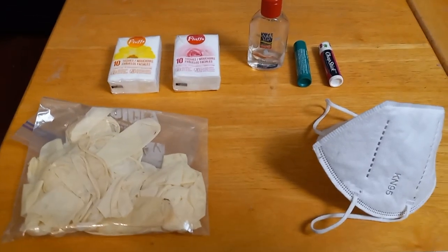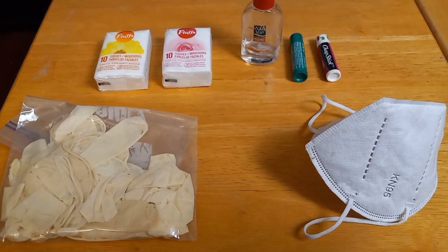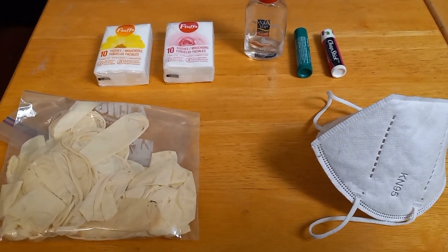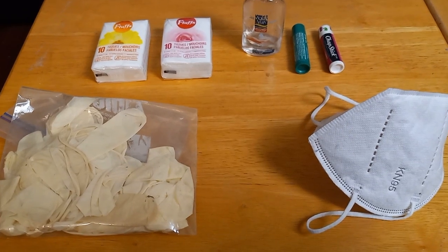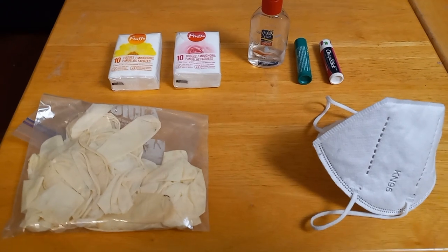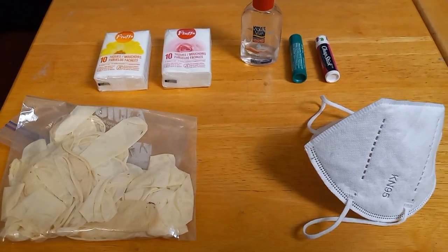This next group of items is basically for health reasons. If you're trying to get back to your home during the middle of a pandemic — which we now know can and probably is going to happen again — we have rubber gloves, N95 mask, extra Kleenex, hand sanitizer, band-aids, and of course, chapstick.